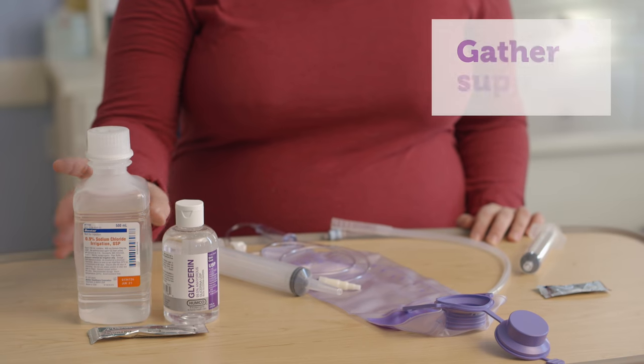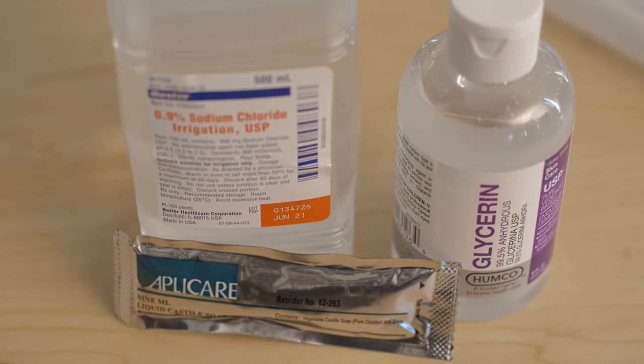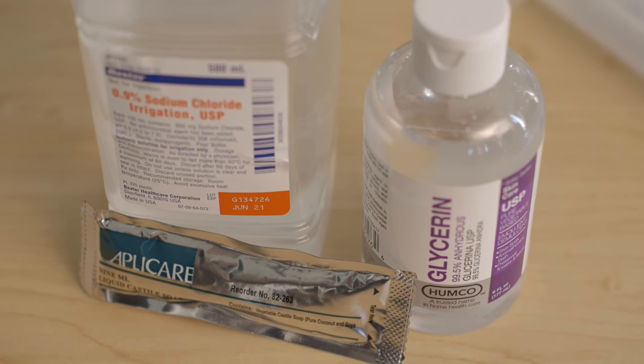To get started, gather your supplies. This will be saline and either glycerin, castile soap, or a combination of both, depending on what was ordered for your child. The saline should be room temperature or warmed under warm water like how you would heat up a baby bottle.